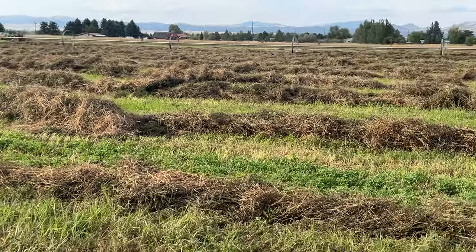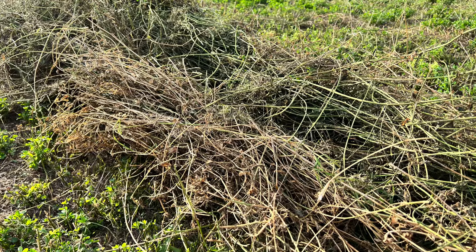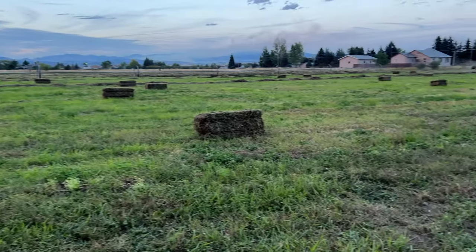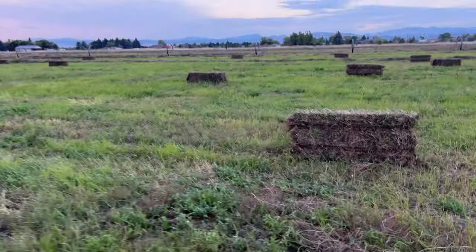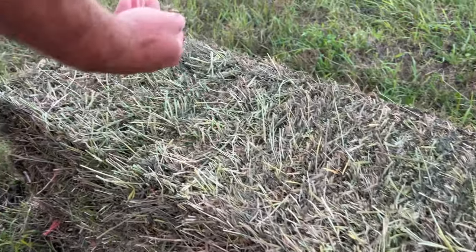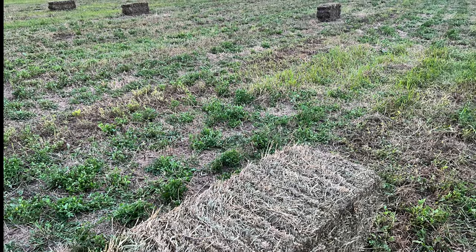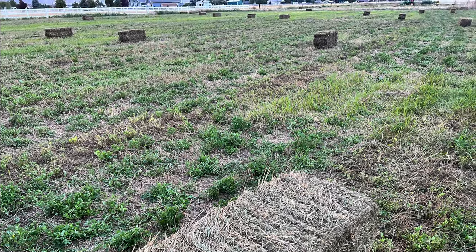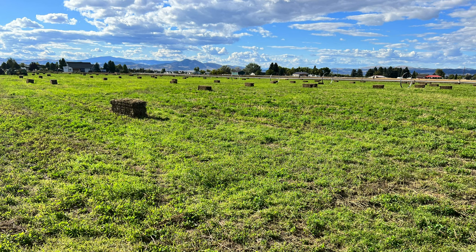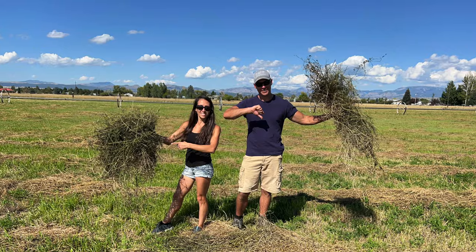Some good news and some bad news followed. The good news is that the field got raked and baled without any additional rain. Also, the neighbor who cut, raked, and baled the hay let us keep all of it because he had borrowed our hay rig all summer to work on other projects — so we were definitely really grateful that the deal worked out for both of us. On the other hand, the bad news was that we got way less than our estimated 200 bales. We ended up with closer to 100 bales, probably due to the alfalfa that experienced winter kill. The next bit of bad news was that due to the horrible quality of this hay because it had been rained on, we were only able to sell it for $3 a bale as cow hay. Definitely not worth the time, energy, effort, and attention we've given this field.